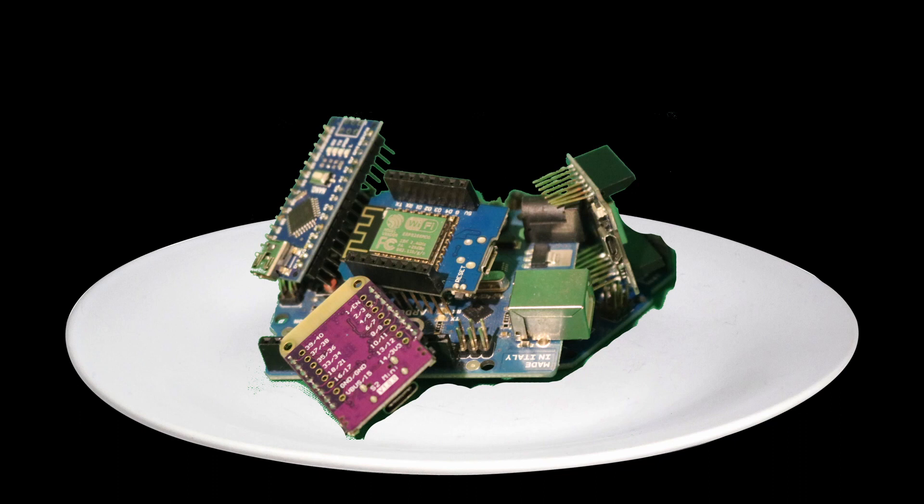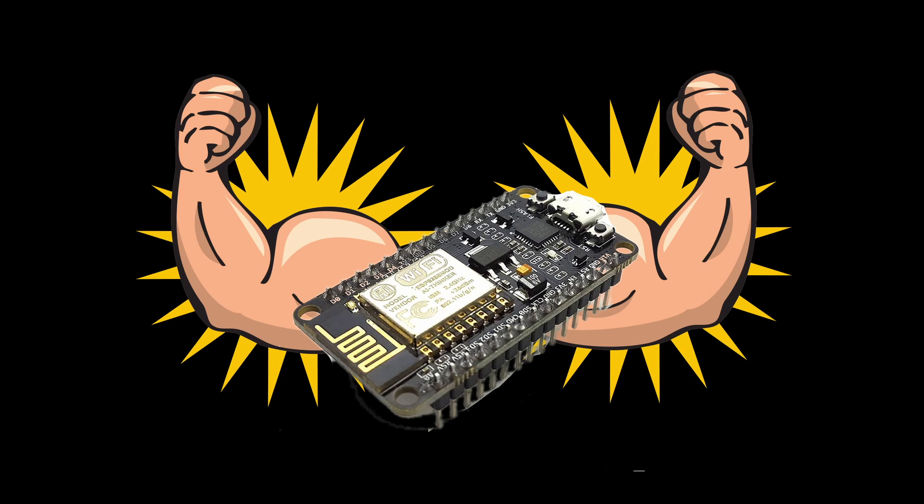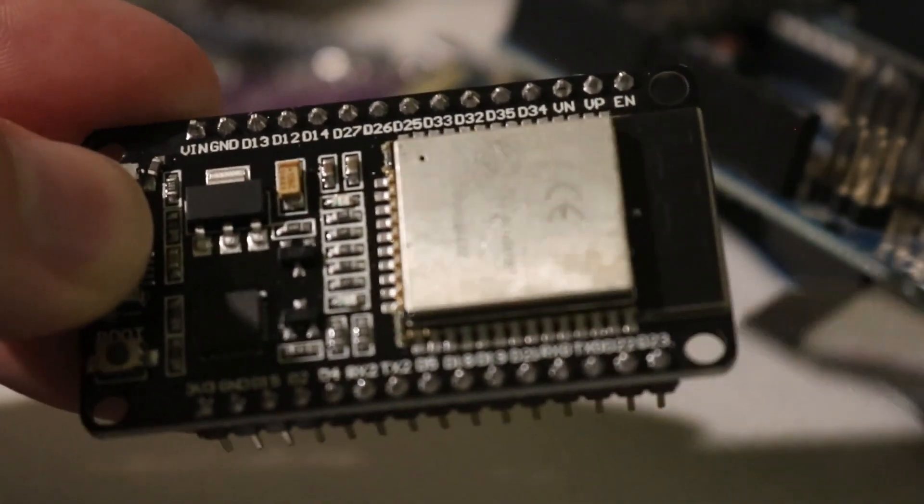After looking around online a little bit, I settled on the ESP8266's big brother, the ESP32. It runs at a staggering 240 MHz, which in layman's terms means it's super-duper fast. It also has 27 I/O pins, which means we can put whatever inputs and outputs we want on it no problem. The ESP32 works like a lot of other microcontrollers and can be programmed using the Arduino IDE. There is some setup involved, but I'll dive more into that when I go deeper into the code in my next video.